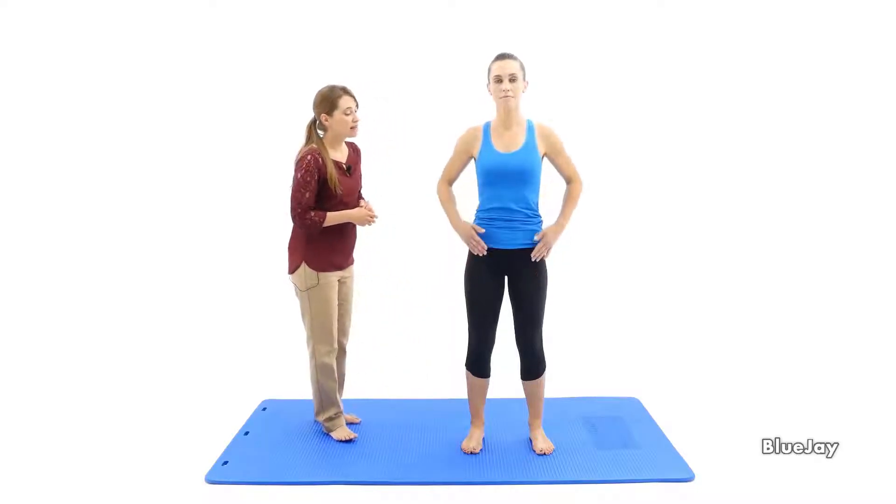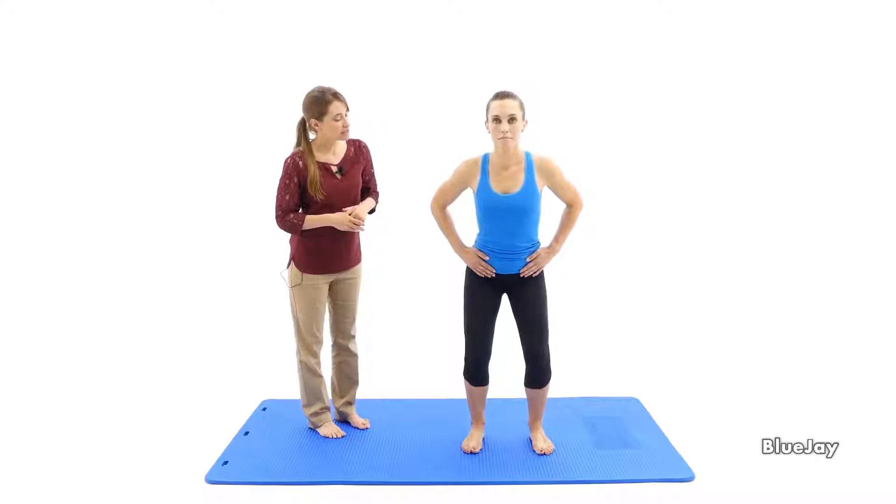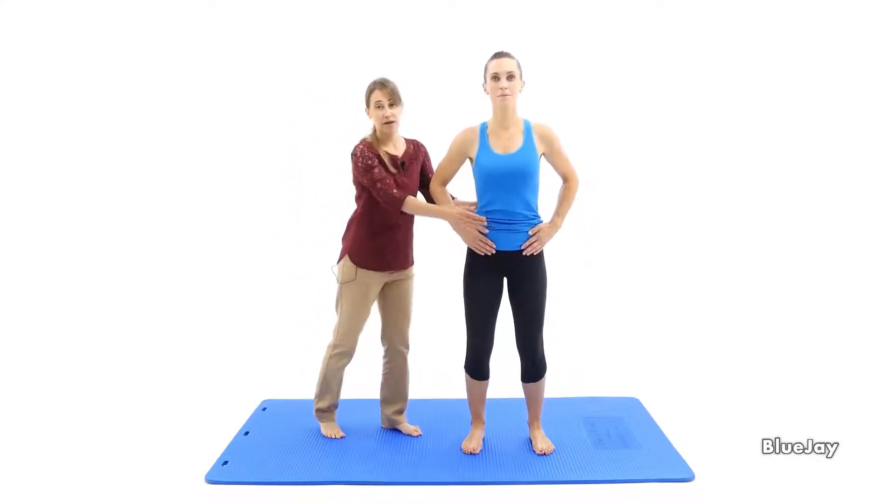So Heather, go ahead and inhale, leading with your hips — pretend you're going to sit in a chair. And then on exhale, engage pelvic floor muscle and transversus to rise up out of the chair.